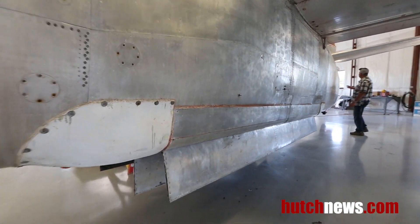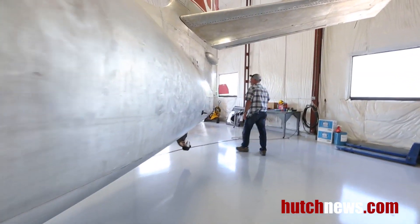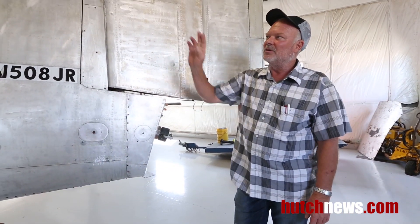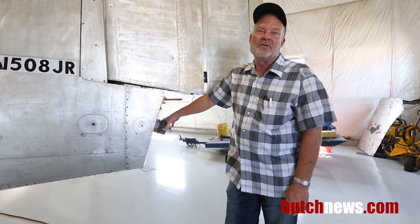One of the things that Cal Fire did when they built this thing as a tanker — they put the loading system at the back. This is where you load the airplane, and that way you're away from the engines. You can hot load it, which means you load it while the engines are running, saving a lot of time.